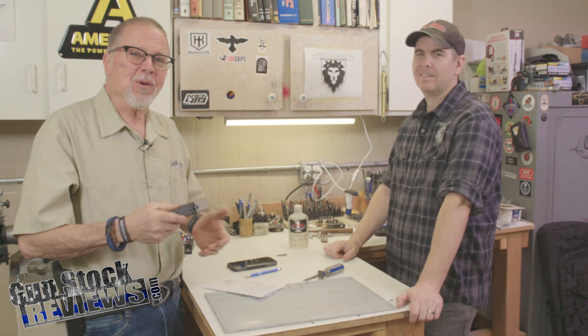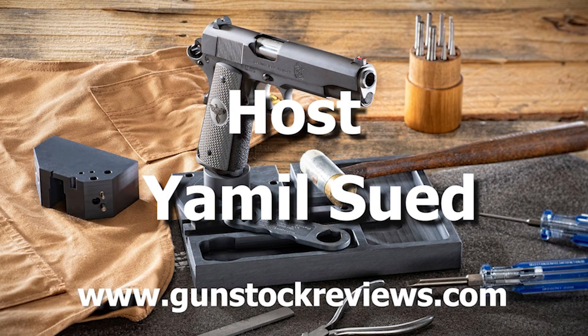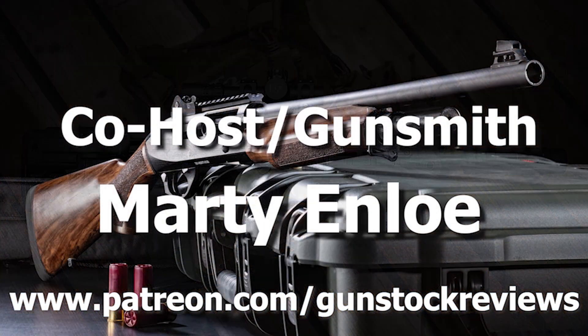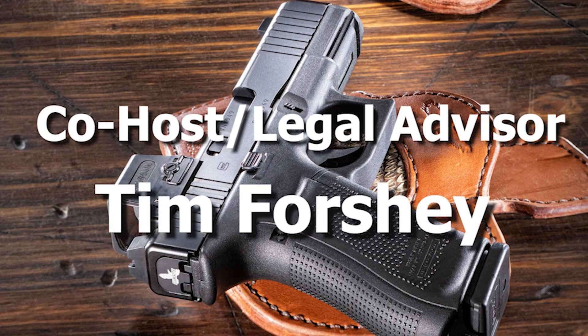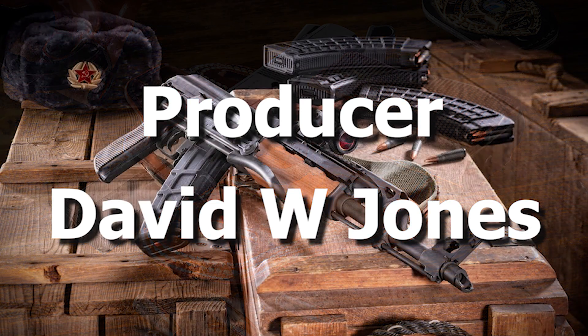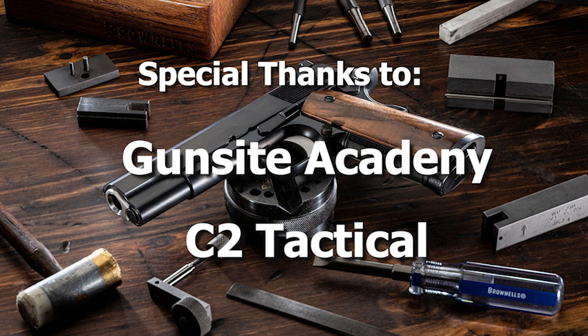Thank you very much, man, I appreciate it. And like always, guys, please like this video, share this video, and subscribe to the channel. Please remain healthy, stay safe, and definitely have fun at the range. Thank you for watching Gunstock Reviews. Please visit our website at www.gunstockreviews.com for more exclusive content. Please visit our Patreon page at www.patreon.com/gunstockreviews — your contributions would be greatly appreciated and help us grow our selections and frequency of videos.